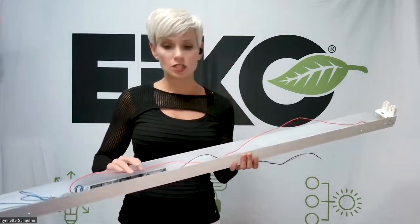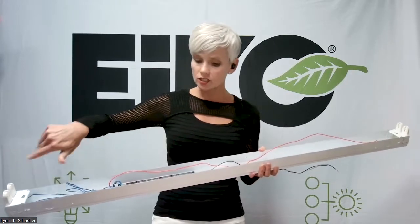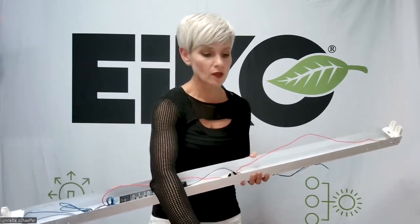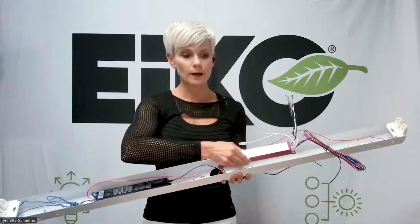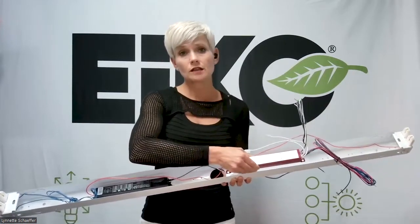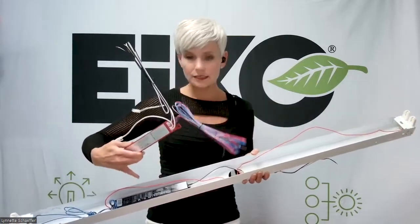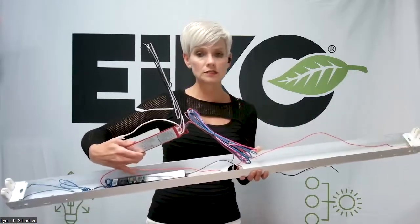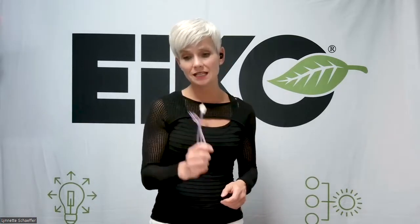Your contractor is going to either remove the existing ballast or do some wiring and just bypass it, and they will simply install the emergency battery backup. In this particular case, there's enough room inside the cavity of the strip fixture. Otherwise, they could completely remove the existing ballast and put the backup in its place, do a little bit of wiring, and also wire up the test button — because obviously emergency lighting needs to be tested. This comes in the box with the emergency battery backup.